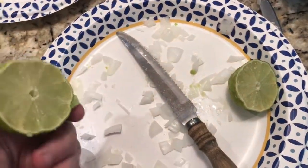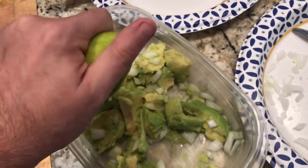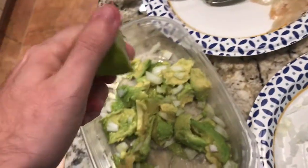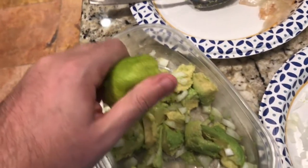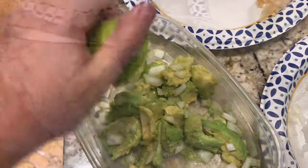We cut the lime in half and now we're just going to juice it. Don't worry about pulp, you'll be fine with that. We want to get plenty of lime juice on this — that's going to prevent it from turning brown, and that's always a big problem when you're dealing with guacamole.